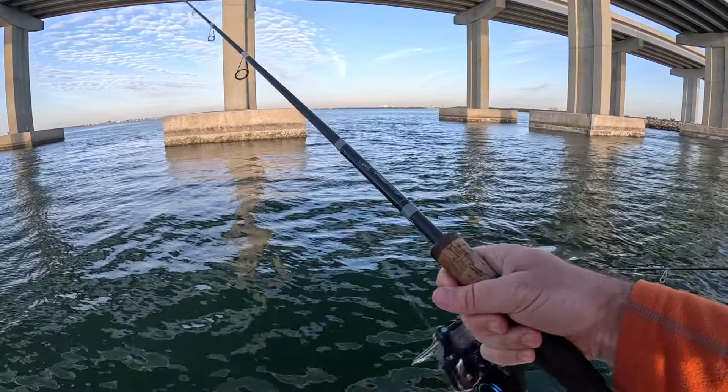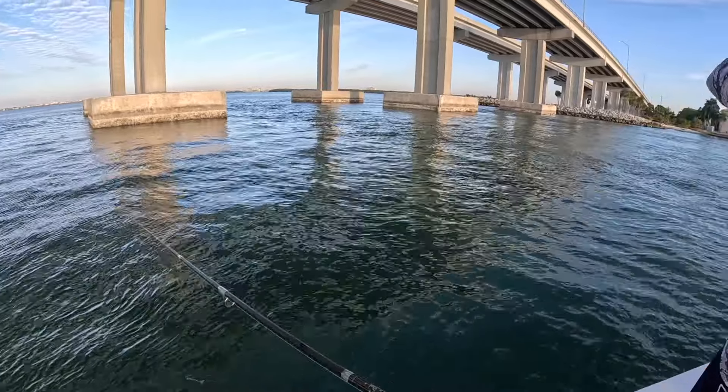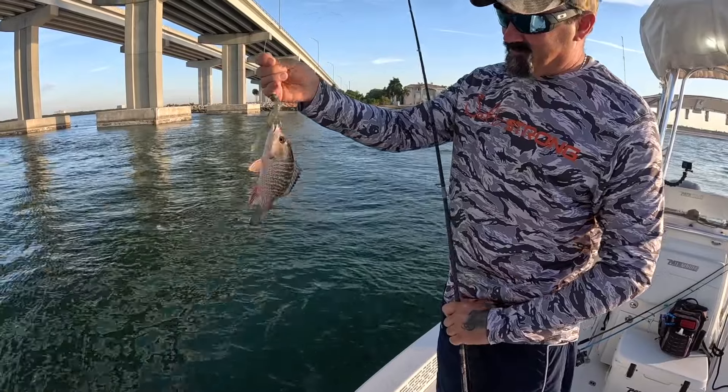On days like this where the current flow isn't doing much, these Prawn USA lures are my most trusted. When the bite slows, just get around deep structure. All I did was show him the retrieve and shortly after he was the first to hook up. Nice — there's one! Look at that. He's almost as big as the lure.